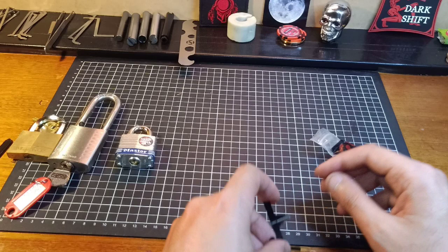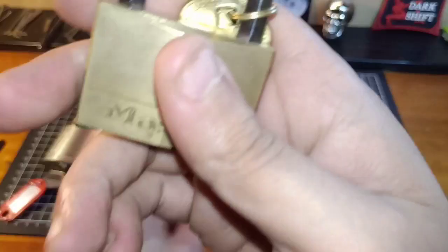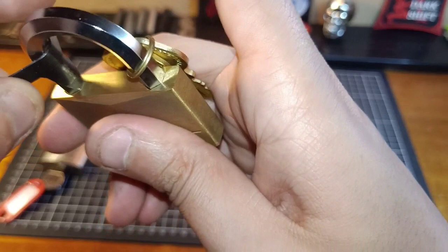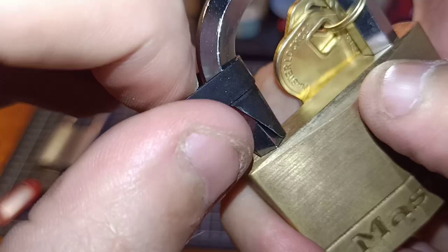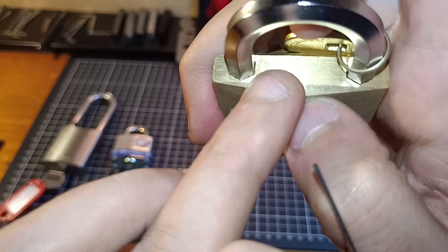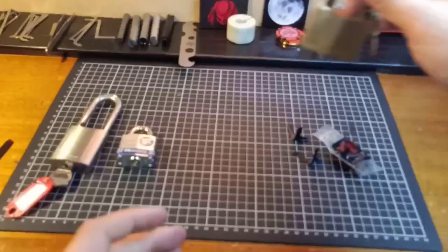Lock manufacturers have come up with ways to defeat us from using these methods. One is on a Master Lock 150 with a hexagonal shackle. I cannot get a rounded shim into a hexagonal shackle - it just does not fit, because you can't get something round into nice tight square edges like this. So that's one way they've come up with to beat us.